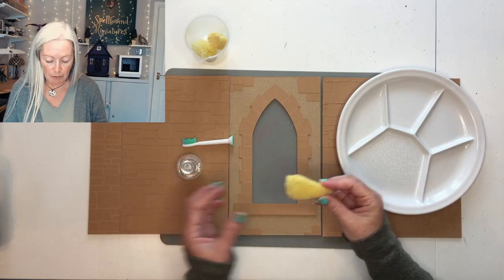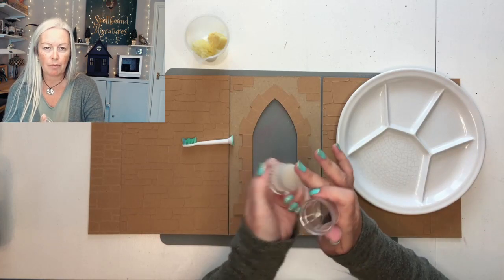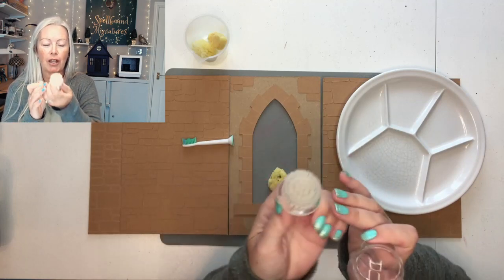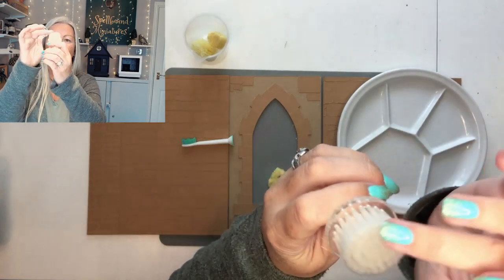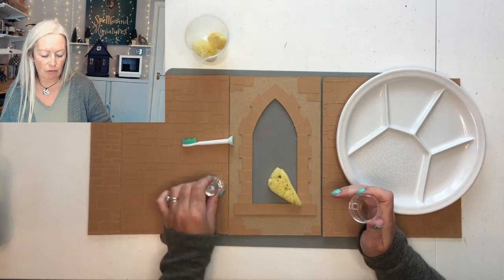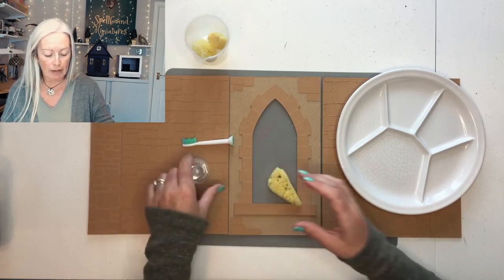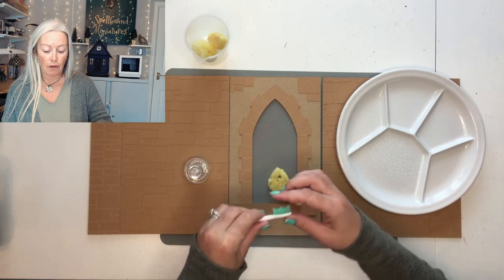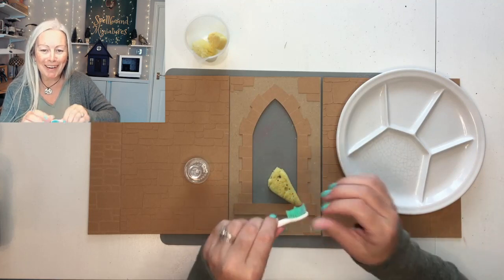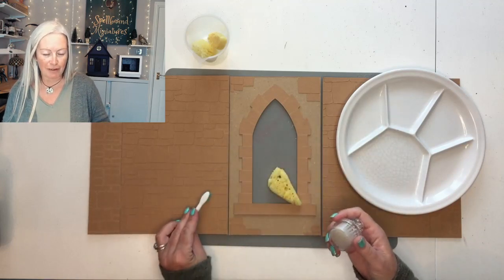I've got a couple of different tools here. I've got natural sponge, and one of these face washing complexion scrub brushes — it's got a nice amount of close bristles so it's great for stippling and texturing, but they don't bend very easily so they won't go into my mortar lines. And also an old toothbrush head for flicking and spraying paint drops on, or again for a nice stippling texture if you haven't got one of the others.